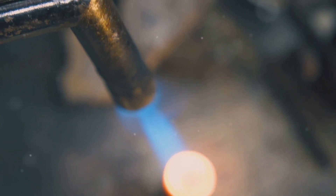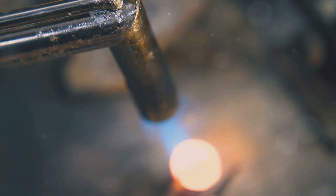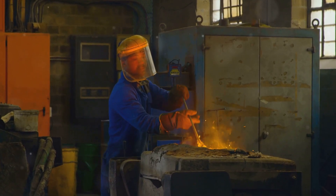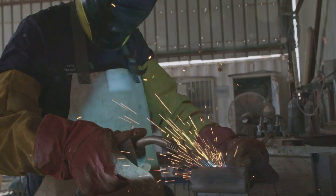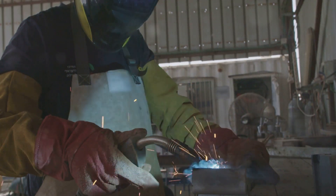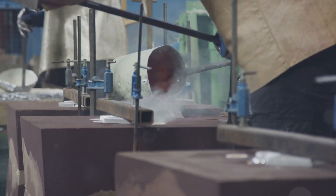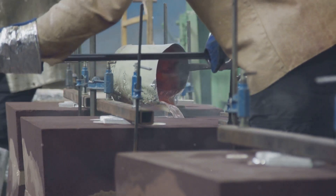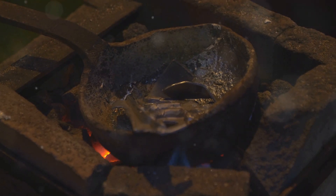A furnace or torch to provide the heat is essential — the right temperature is crucial for melting the silver efficiently and safely. Safety gear like gloves and goggles is a must. Protecting yourself from the intense heat and potential splashes of molten metal is paramount. And moulds for shaping the molten silver — these moulds will determine the final shape and design of your metal creation. And of course, you'll need the star of the show: silver.